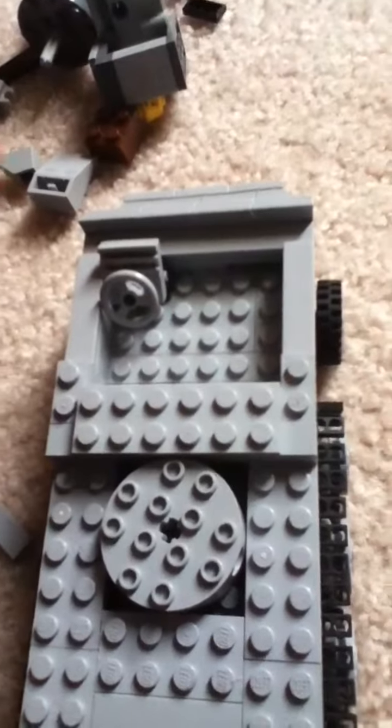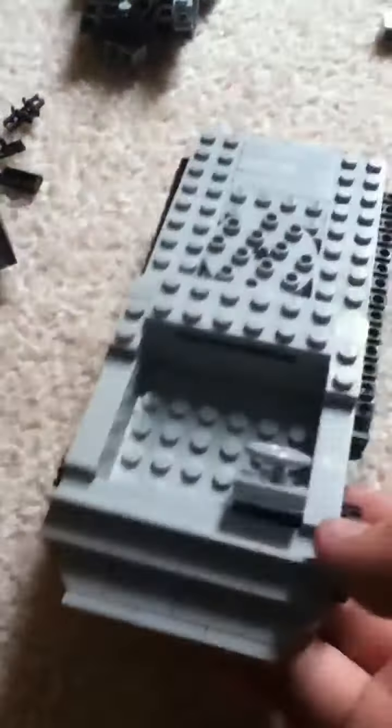Hey guys, this is LEGO Master 101 and this is my update 2 on my LEGO half-track. So here it is. As you can see, I got the front up and everything. So that's the front — that's what it looks like.